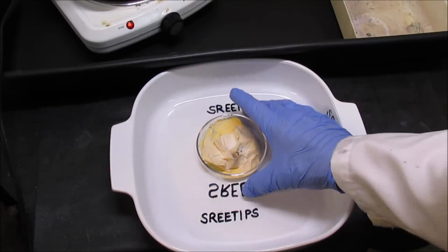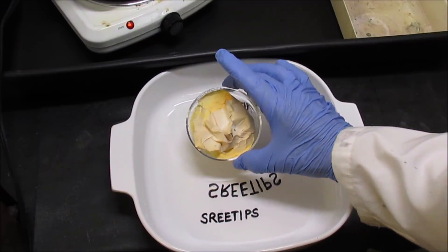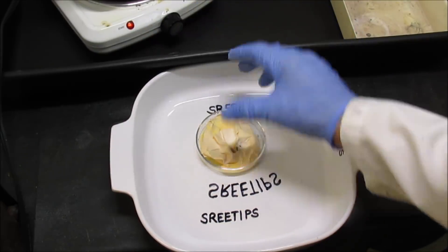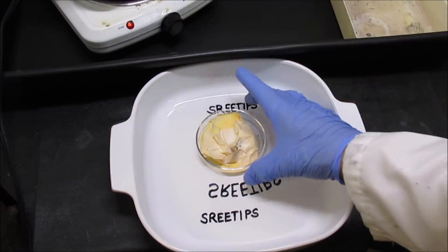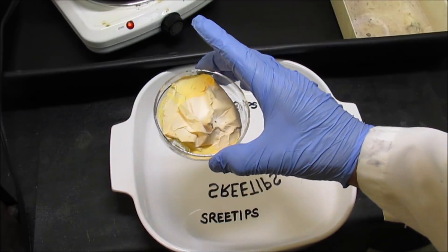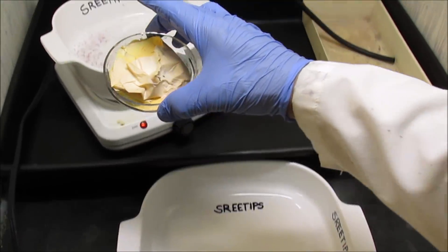Today what we're going to do is I have some pure palladium precipitate from a previous video that I had left over here. It was in a filter paper, and what I'm going to do is turn the heat on and burn off all the ammonium chloride and burn it into palladium sponge — pure palladium sponge.